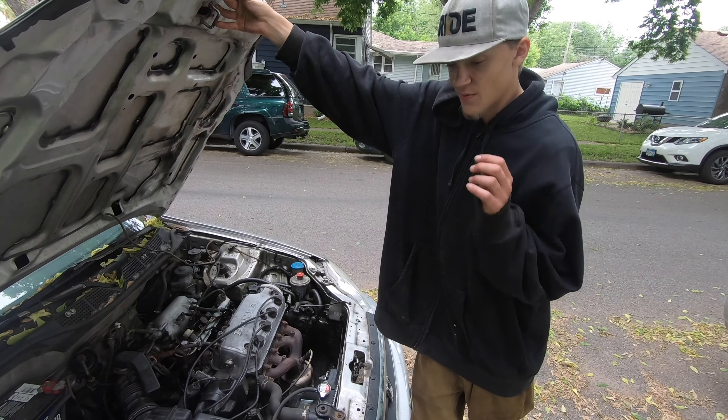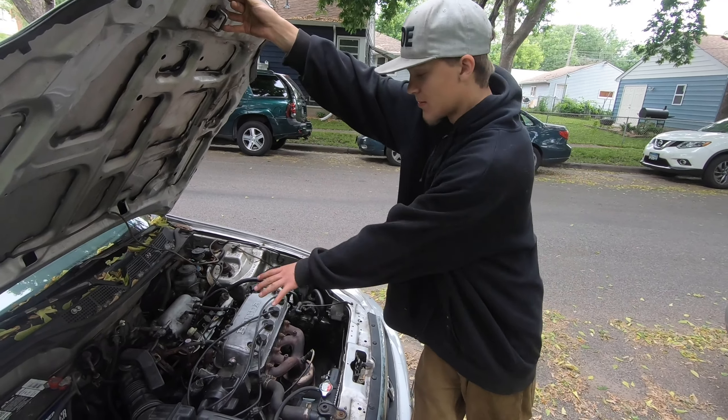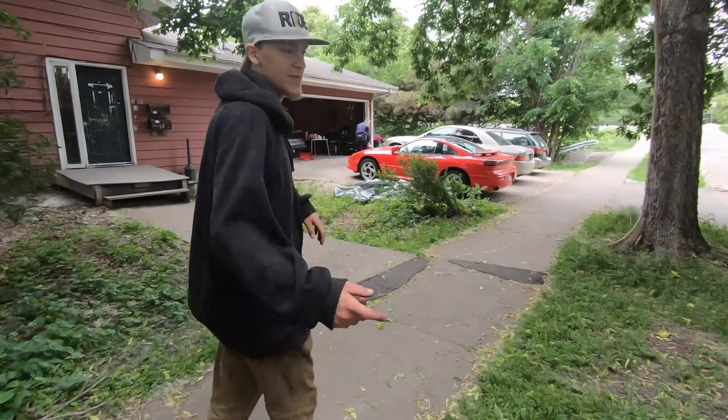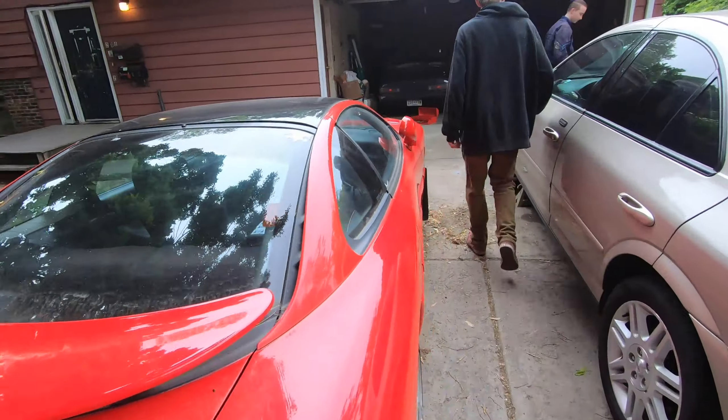Hopefully that fixes my spark issue and we can get this thing up and going again. But until then it's gonna sit and I won't be able to make any more content on that car. No body work. That custom hood though — I'll put the hood pins on the top, make it open like this. A hundred likes and he starts the red car.